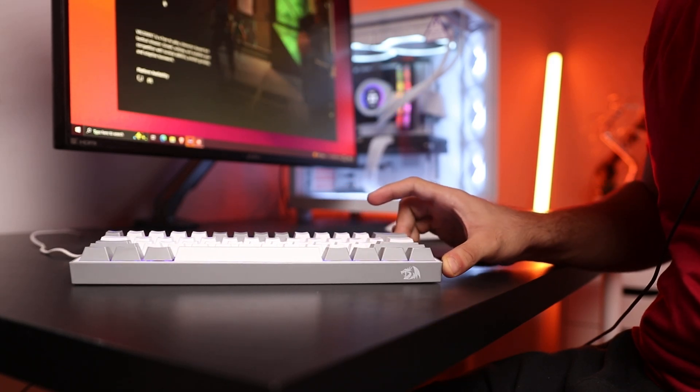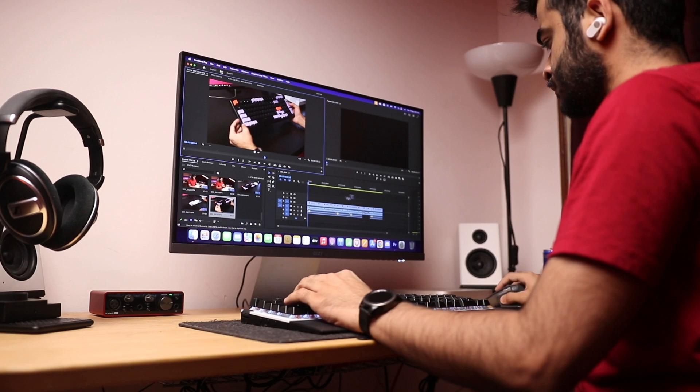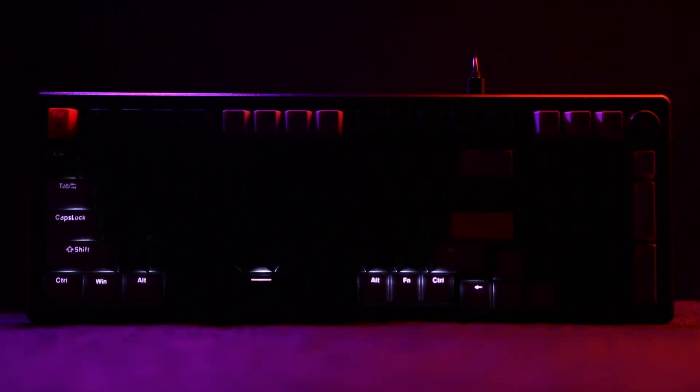For the past few years, I've been using a 60% keyboard for gaming and a full-size keyboard on my work setup. I've always wanted to try a keyboard that can do both — something that doesn't compromise on functionality but also isn't as big as a traditional full-size keyboard. So I was really excited when Creo announced the Hive 98.